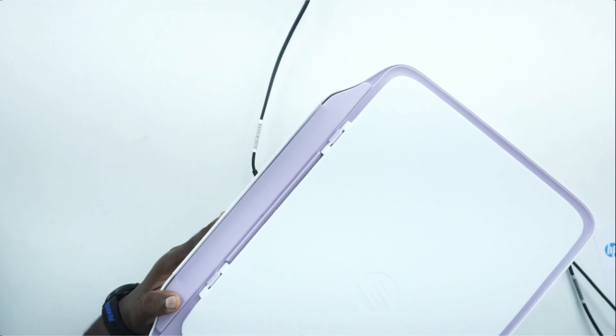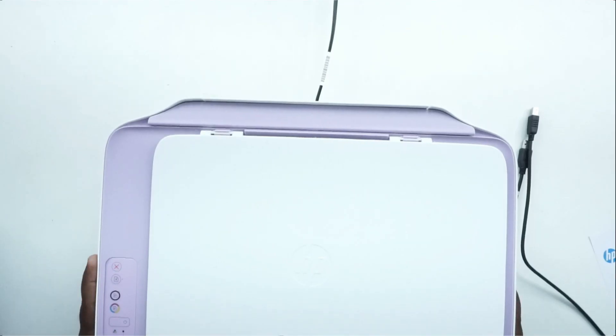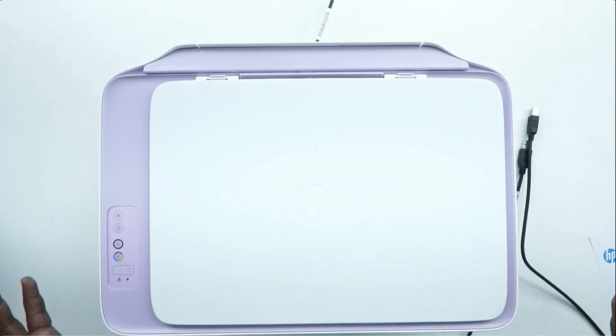If you look at the box, there is a printer and a cable. If you have a cable, you can use a laptop or a system, because you can use a USB cable. So basically, if you have a casual printer, you can use it.